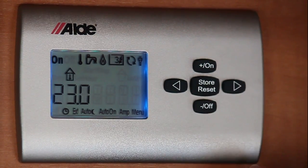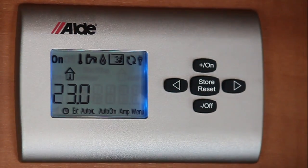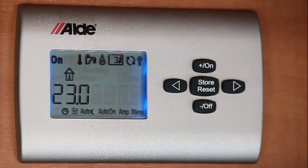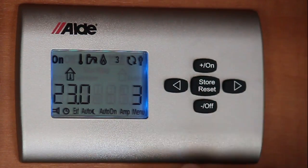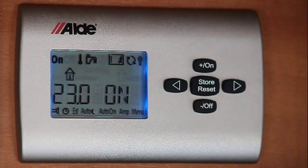The next icon to my right is a little plug sign indicating that the system is on 230 volts. If the sign is not on, just be aware to go outside and check that the 230 is actually plugged in. You can also have your electric on one together as well as your gas.